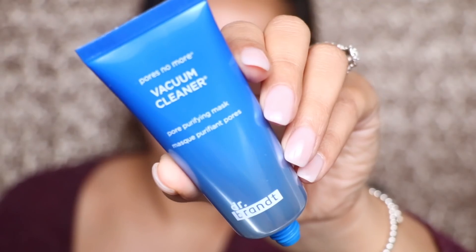Next up is a face product — the Dr. Brandt Pores No More Vacuum Cleaner. It's so crazy that we got this in the box, because one of you commented on a video a couple months back when they sent us the Dr. Brandt illumination primer — because we did receive a full-size primer, which was like $30-something — and you commented that you absolutely love the vacuum cleaner mask. Two boxes later, I actually got it! This one retails for $47. It's described as an award-winning pore-fining mask, an extraction specialist that unclogs and tightens the look of pores and reduces excess oil from the skin surface.